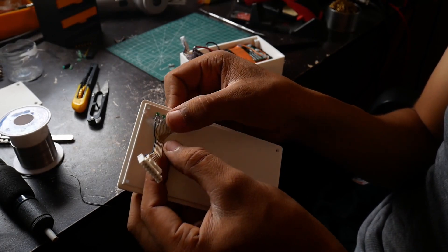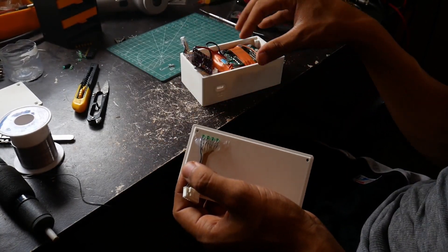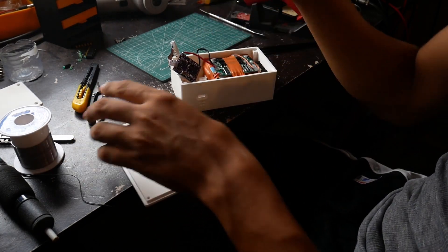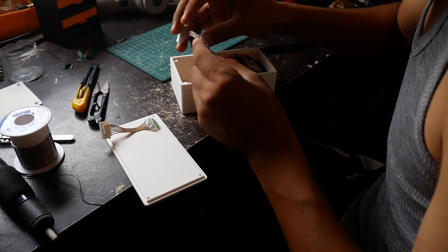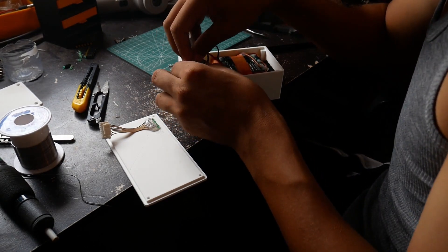We also bent the LED legs so we have some room between the LEDs, the cover, and the whole module inside. Now we're going to put the module back in its place and screw it back in. Hopefully this won't interfere with anything.